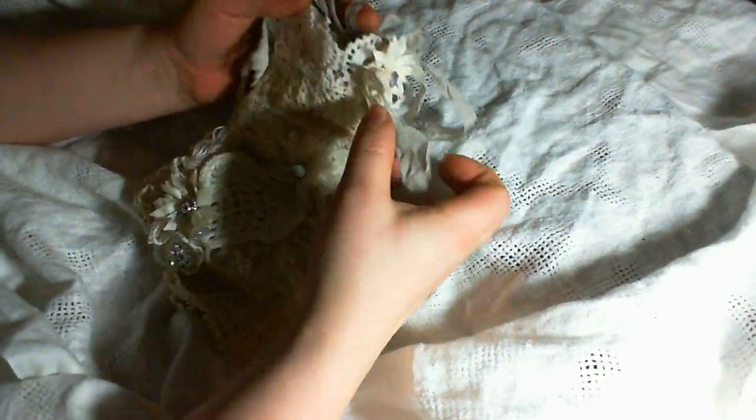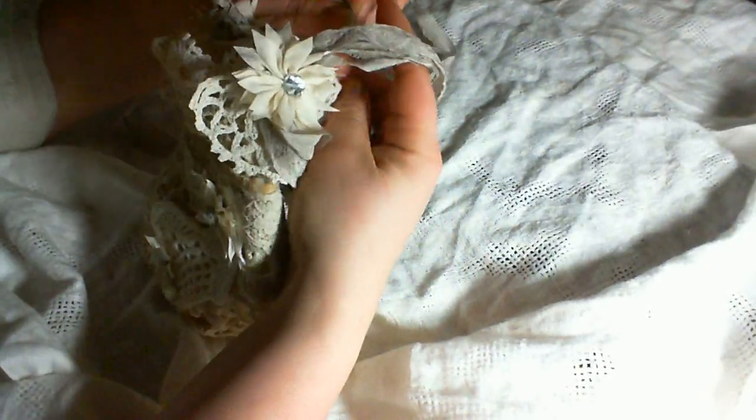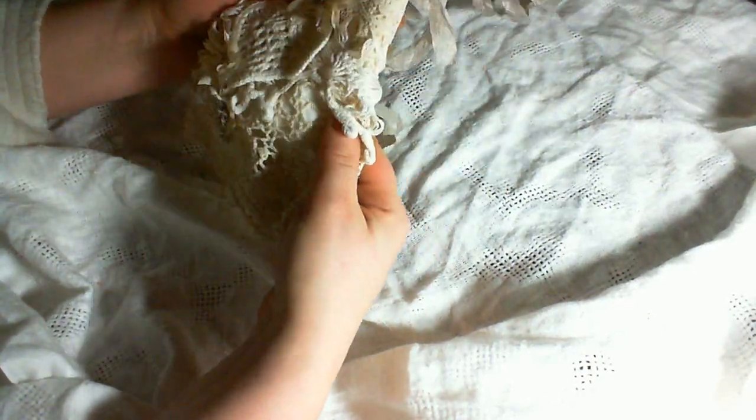Hi guys, it's Lily. I have a little purse to show you today — or handbag, whatever English-speaking country you're from and what you call it. I understand there's a difference: in the UK this is a handbag, and in the United States this is a purse, or vice versa. Well, this is a little gift I made for my wifey Vicky.